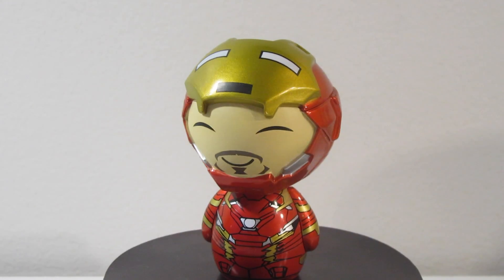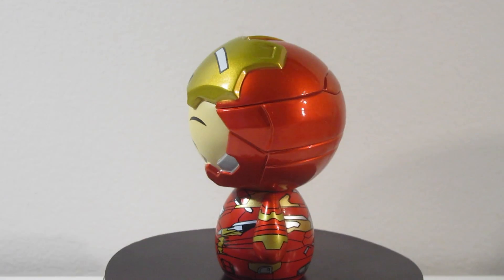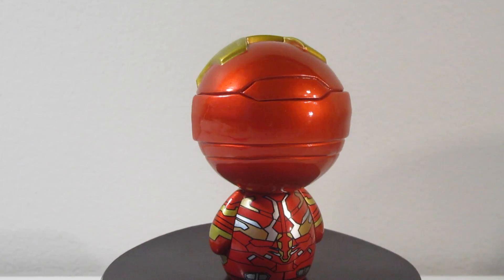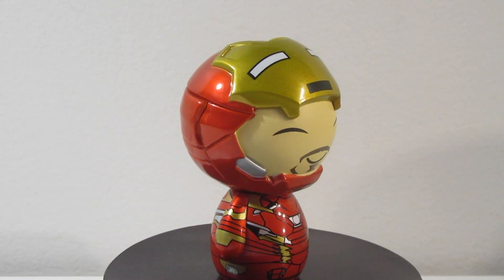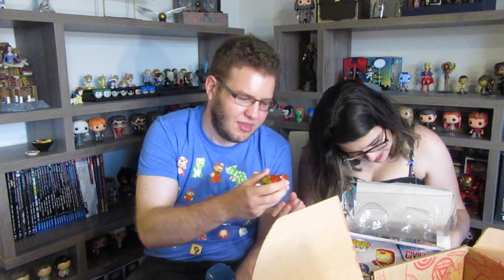There's one last thing in the box and I'm so excited because it's an Iron Man unmasked Pop. This is so cute. He looks so happy with his little beard and mustache. He's a little shiny too — he's kind of metallic. It's a metallic version, it's really cool.